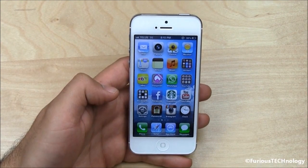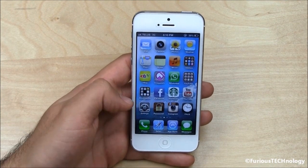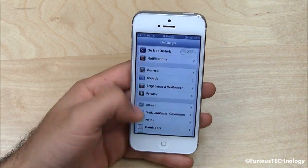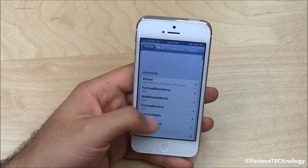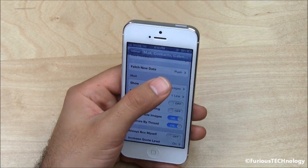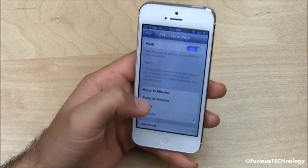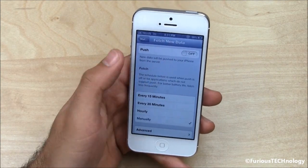I would recommend adjusting your mail settings so that your mail is on fetch rather than push or manual settings for retrieving your mail. Go into settings, go down to mail. I've got a bunch of different mail accounts in here. You want to make sure that fetch new data is on — I've got it on push right now — so you want to either put it on manually or just turn it off completely, which turns fetch on.